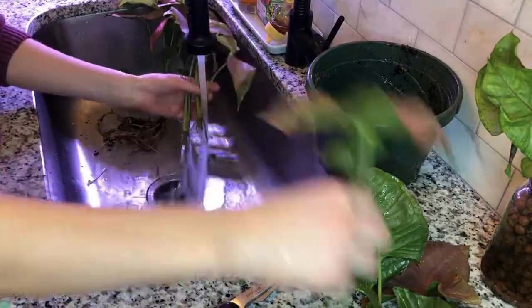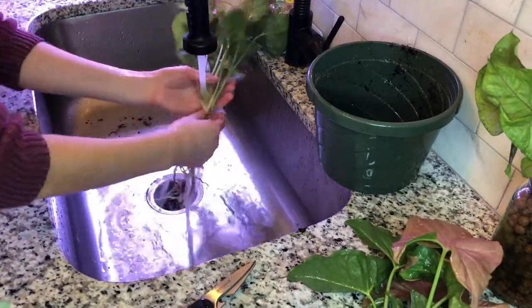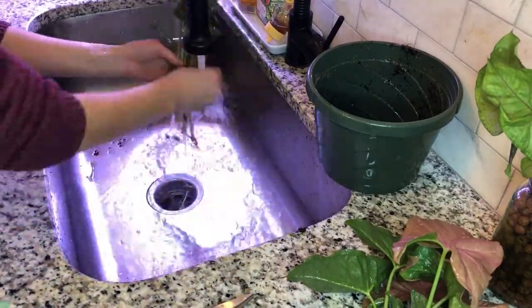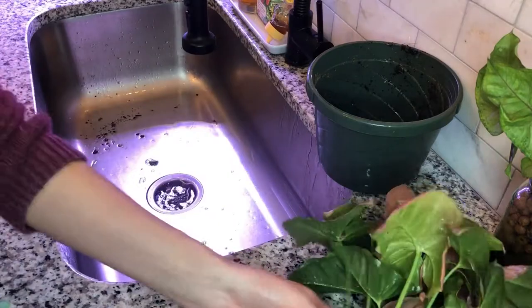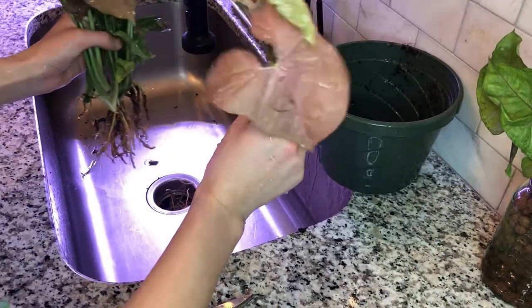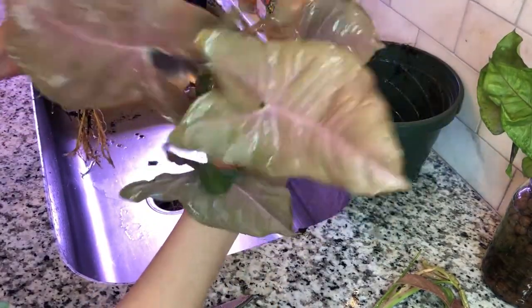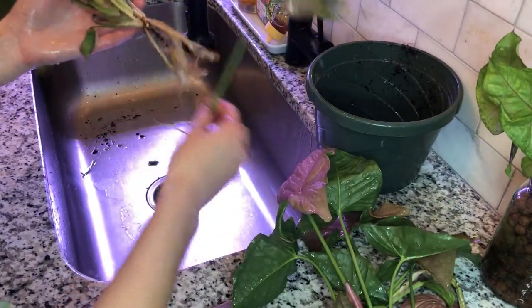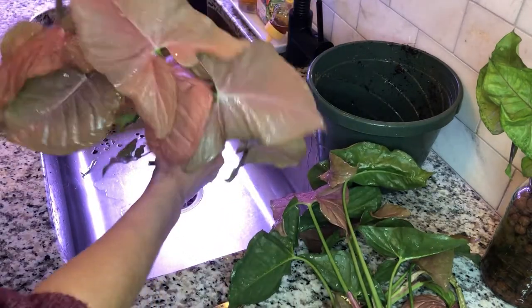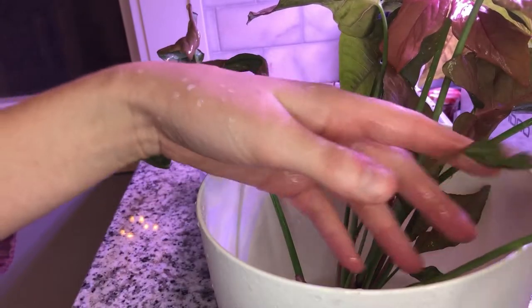I was prepared to use scissors if needed, but I was actually able to tease apart this plant into individual baby plants. Some I'll propagate in water — like the ones I chopped right below the aerial nodes — others I'll put in LECA, and some I might ship out in upcoming boxes or give as gifts. I was able to get five individual baby plants out of this one mama plant. I definitely could have taken scissors to some of the bigger chunks to divide them more, but you do risk losing parts of the plant by severing connections, so I'm quite alright with having a few larger chunks.